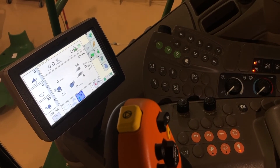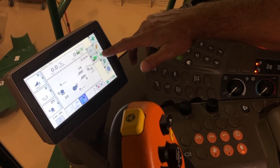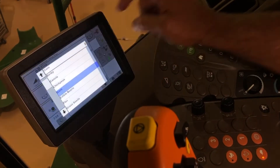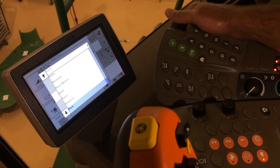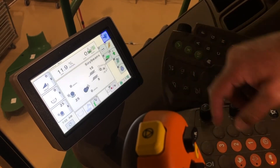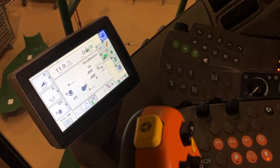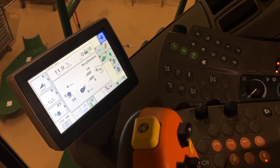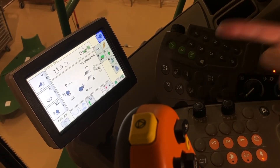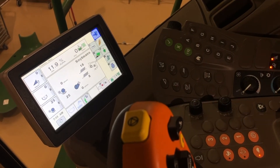Now we're going to switch over from corn to beans on our machine. We'll hit 'H,' which is our setup tab, and then you can just touch that and scroll down to soybeans, and go back home. Now you can see we've switched over to soybeans. Not to confuse anybody, but we do not have our second display in here — with a second display, when you switch your crop it will do that step for you automatically. But if you're not running a second display, that's how you'd switch it over to beans.